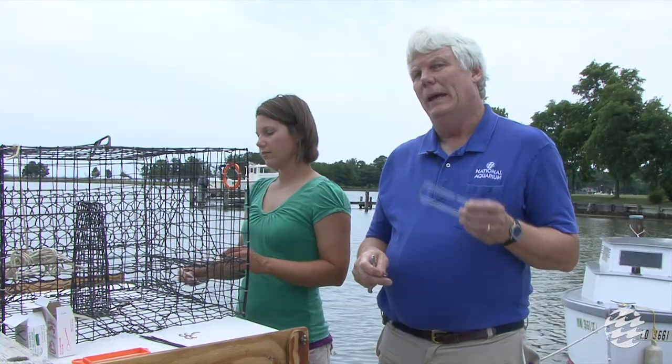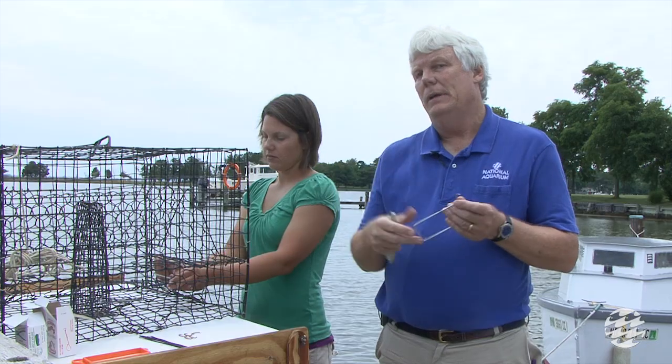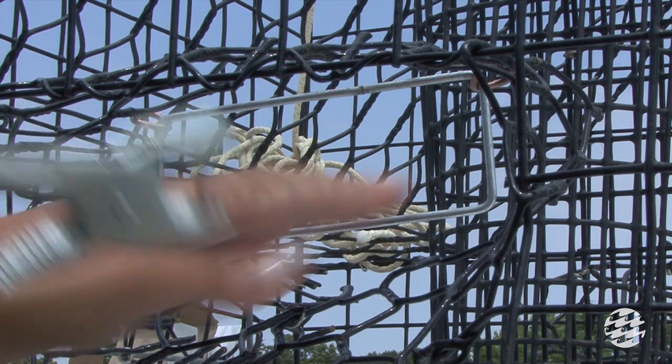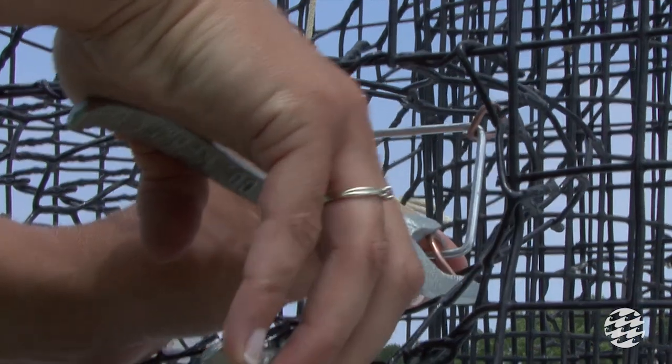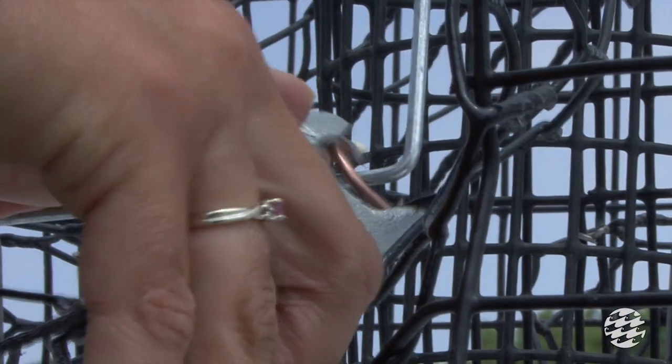To install a metal ring into a crab pot, one can use hog rings and hog ring pliers to attach it into each funnel. The hog ring should be looped around the crab pot wire and the excluder device and drawn tightly closed with the pliers. The excluder should be firmly attached at each corner.